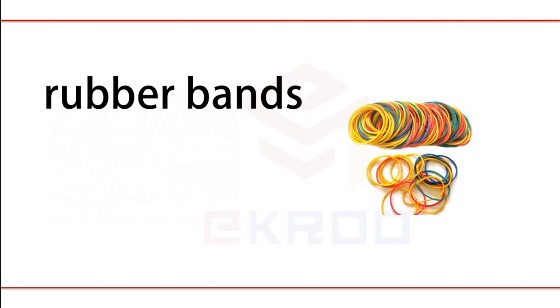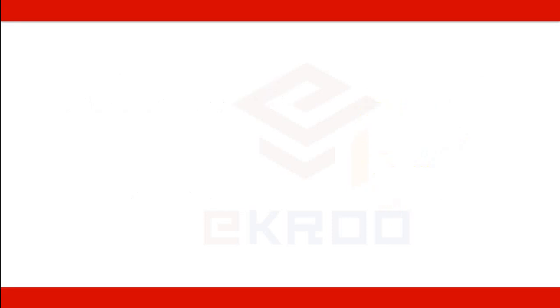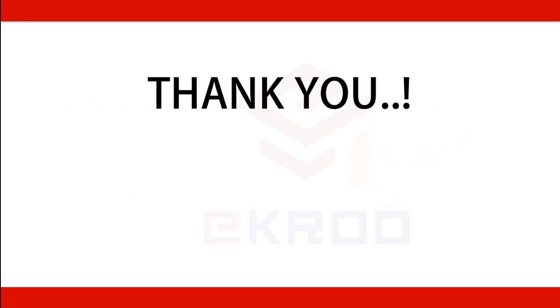Rubber Bench. Kaosukong. Thank you for watching.